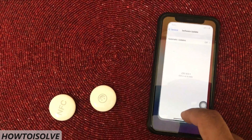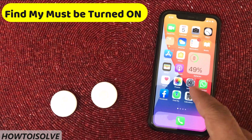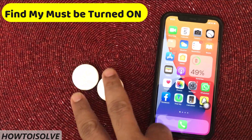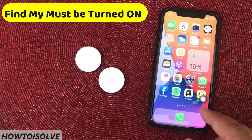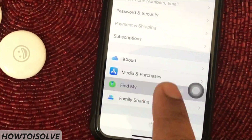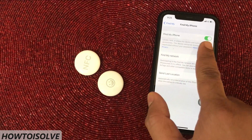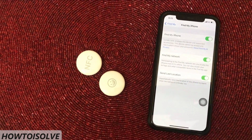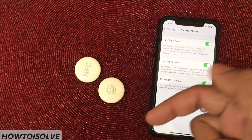Hint number 2. Find My setting must be turned on. Apple's AirTag smart tracker works with Apple's Find My app, so it must be activated. To do that, open the Settings app, tap on your Apple ID name, tap on Find My, then tap Find My iPhone. Turn the toggle on next to Find My iPhone. If it's already on, or if you can't turn it on, feel free to comment below and I will assist you.